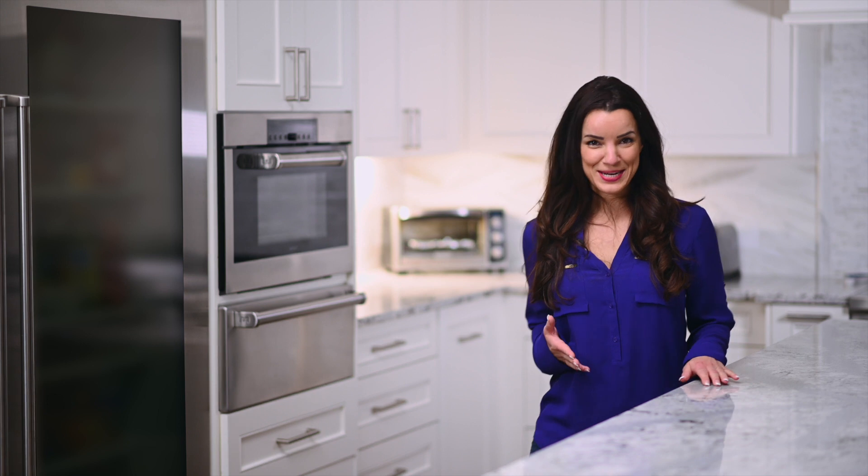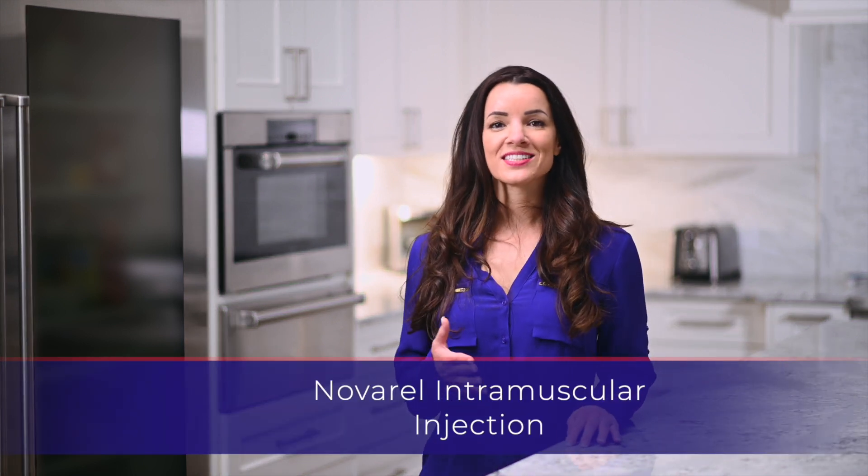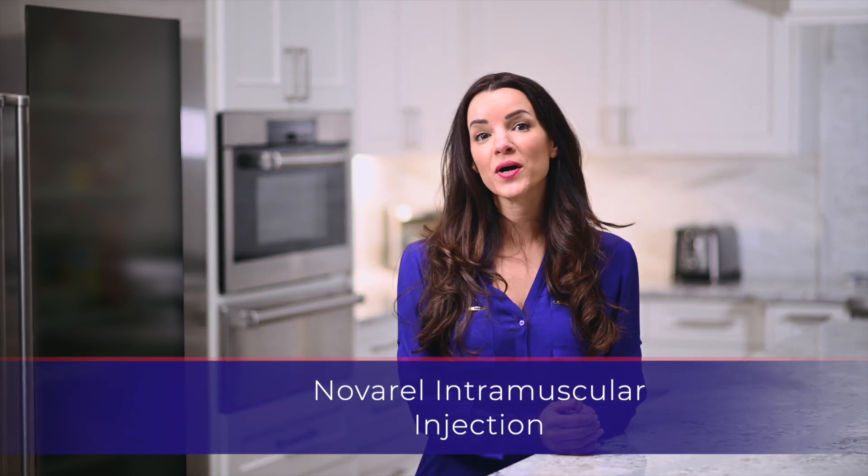Hello, my name is Sarah. Thank you for watching this instructional video for the Navarrel injection.